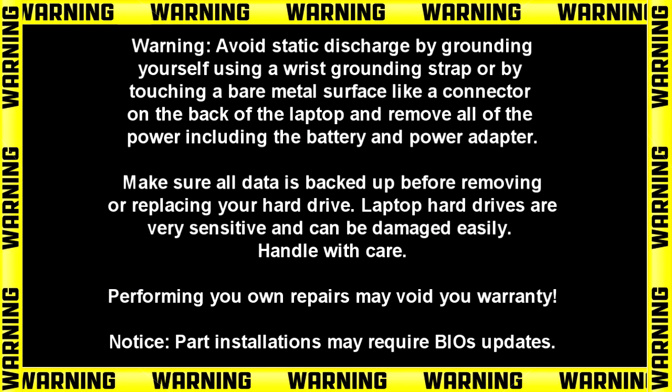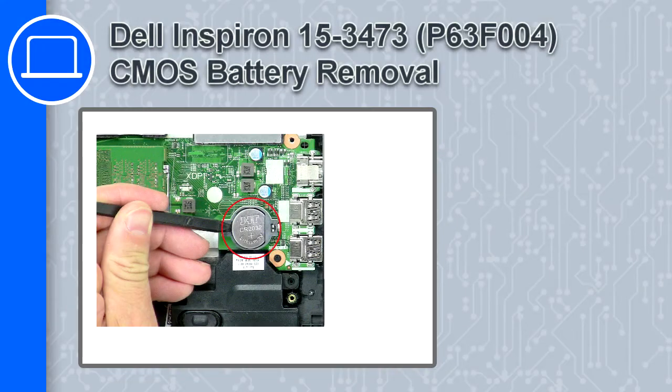Hey, how's it going? This is Ricardo, and in this video I'll show you how to remove the CMOS battery on a Dell Inspiron 3473.